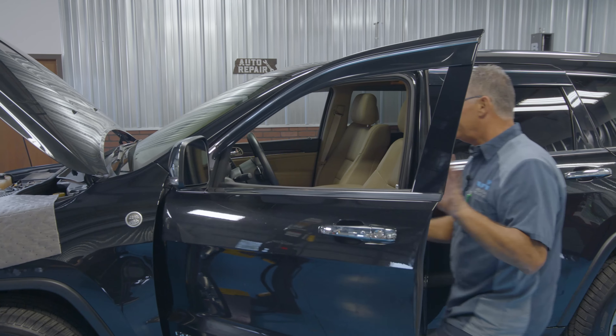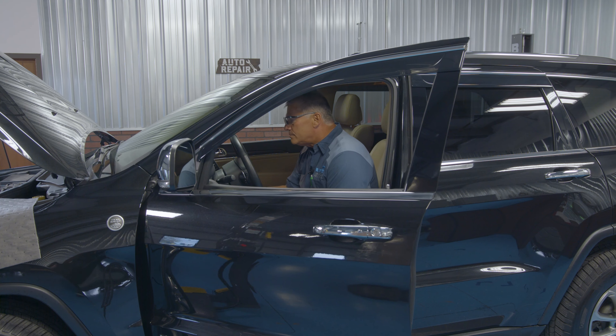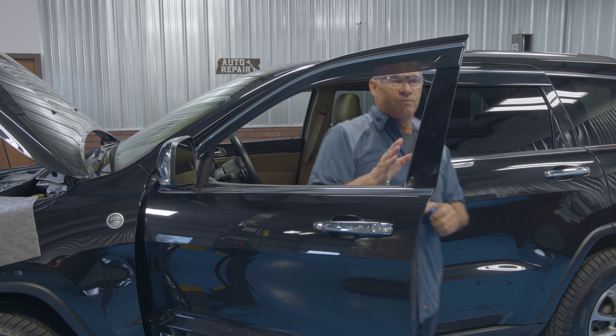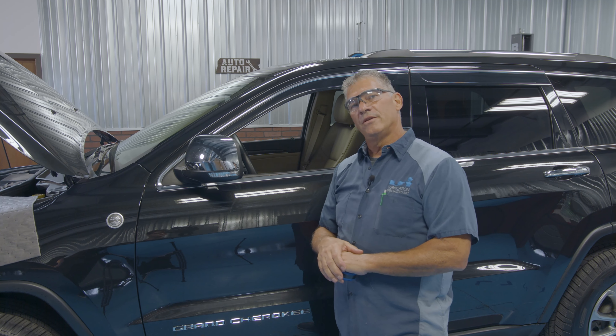Everything looks good. After it sits for 10 or 15 minutes, recheck your oil level to make sure it's on the full mark, and don't forget to reset your oil change minder on your dash. Thanks for watching our videos.